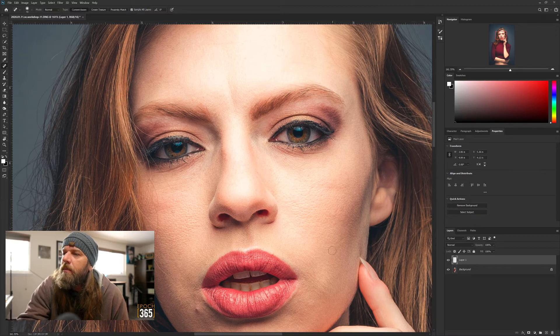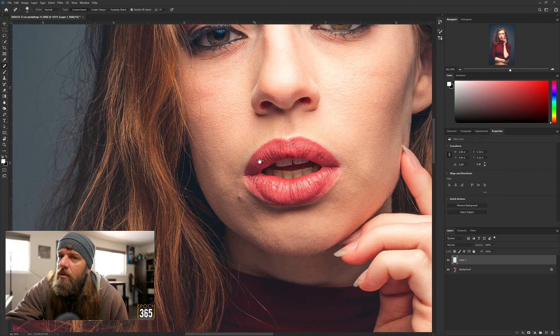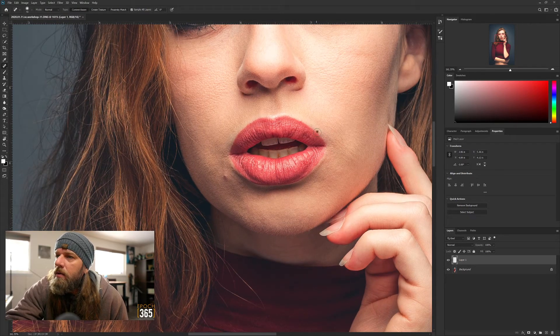That might have been a freckle - generally speaking, don't get rid of freckles, don't get rid of permanent natural flaws. It kind of makes everything more realistic. Some people make their subjects look like robots or mannequins - I like skin texture, I like noise, I like all that stuff. A couple lip creases I want to get rid of. That looks like a mole so I'm going to leave it.